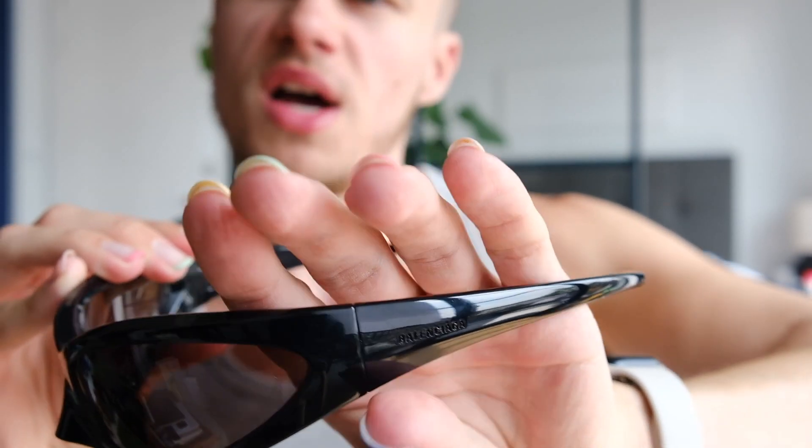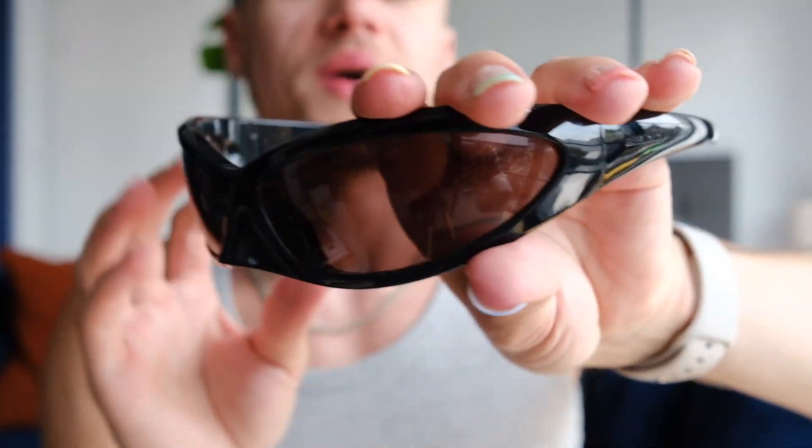I'm going to show you how these look on. I wear them a little bit down my nose — not up too high, because that looks a bit weird. This is how they look. I just love how sleek they are and how this curves around — when light hits the tops it looks a bit angular, but they just fit so nicely with everything.